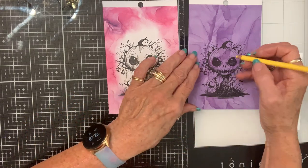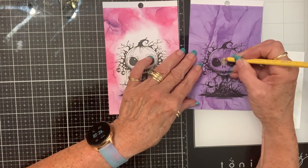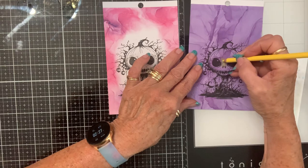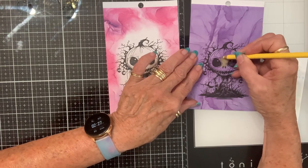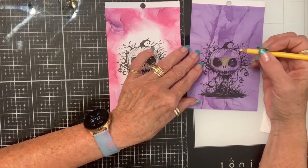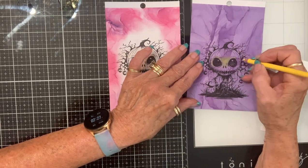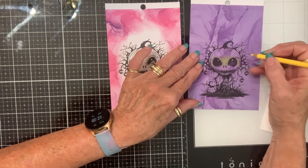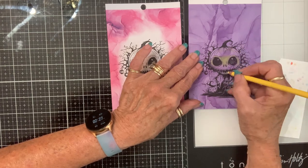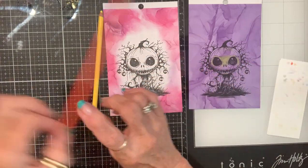So this is color 915. I always start with the lightest color — that's just how I do it. In my little pumpkin world, the yellow is going to be the lightest shade you're going to see on him. Just a little touch-up here, and that's probably good.